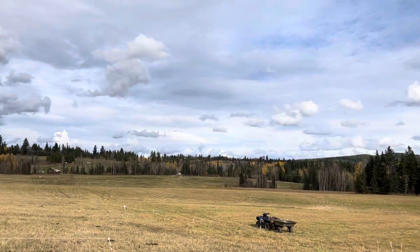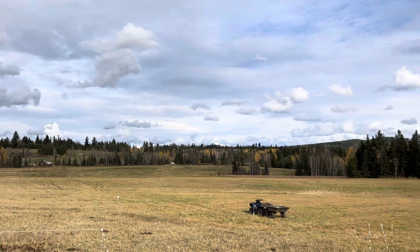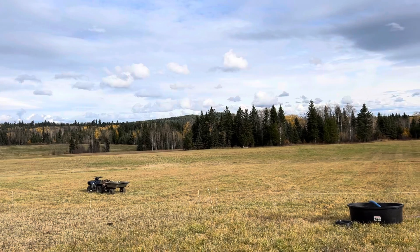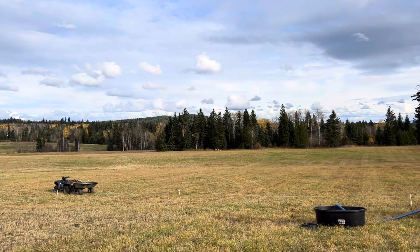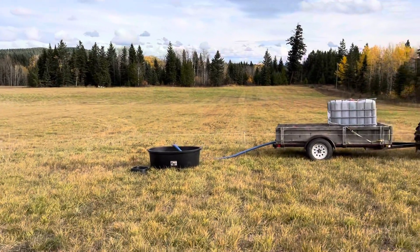Now we're going to graze all the way back up that side of the field, then we'll graze into that neck, then down into a spot we didn't cut for hay. That's where hopefully, if there's any bad weather, it will hit when they're in the stuff we did cut. Thanks for watching, bye!